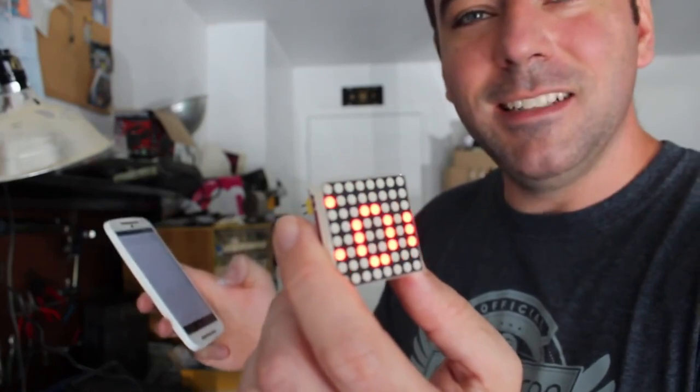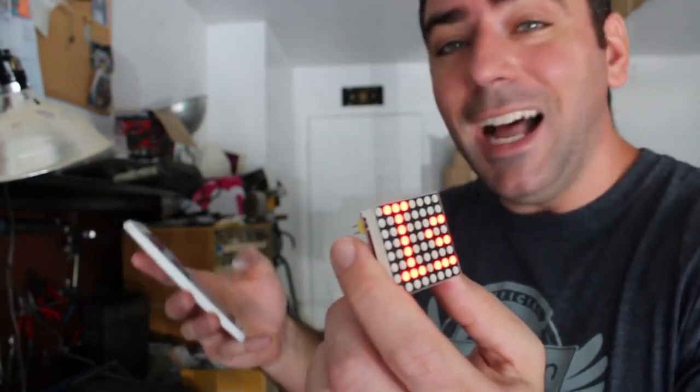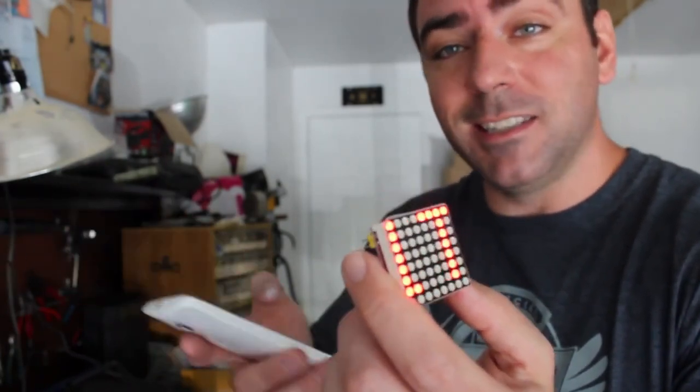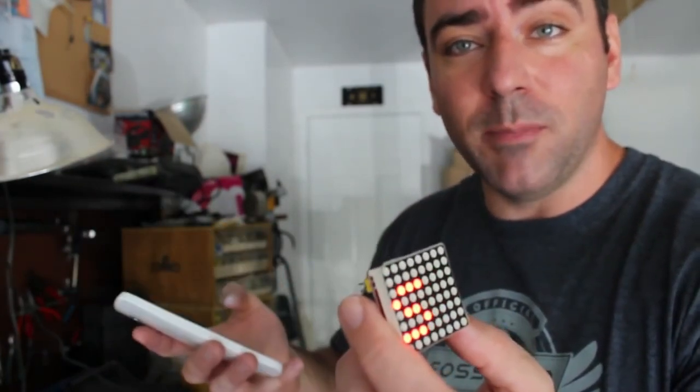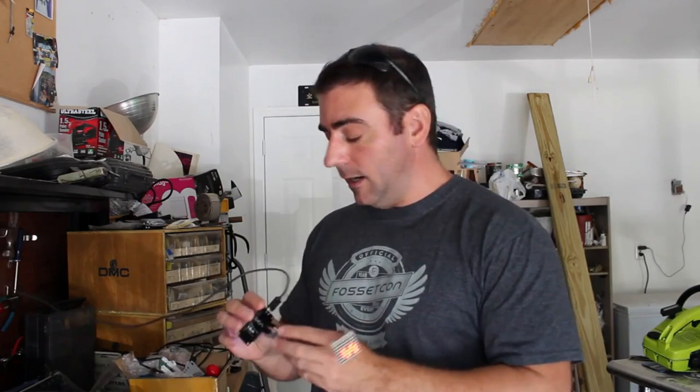I can program it — I can be watching her play games and send different messages to her. I can program the computers she's playing games on to send messages to it, and it can display whatever message I want. Right now I'm powering this off just a cell phone charger — it takes five volts in. But I don't want to have two power cords coming out of this. I want to power it all through USB and not have two USB cords coming out.